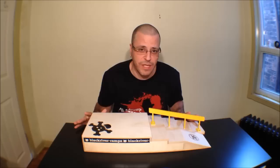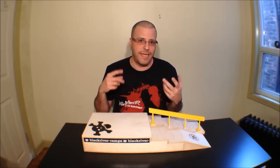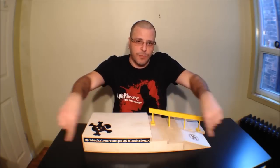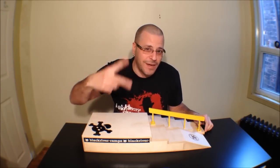All the information you're going to need regarding social media, websites, and anything you need to know about Black River will be in the description box below. Go check them out and keep fingerboarding — two fingers, peace.